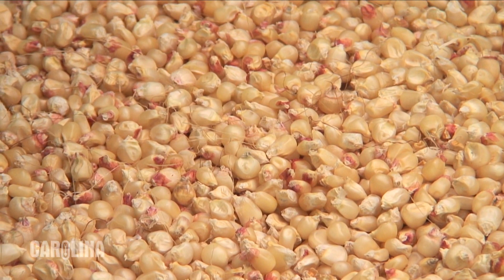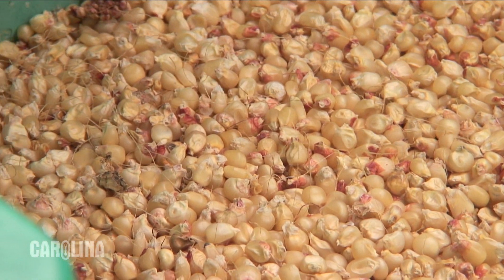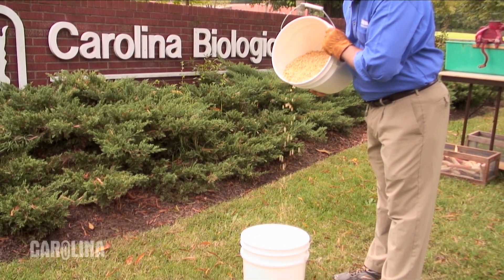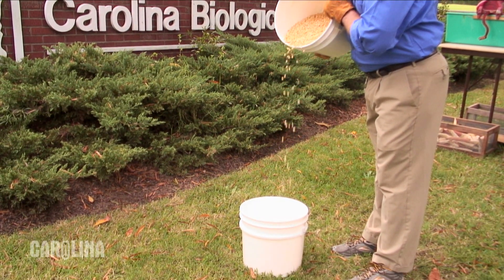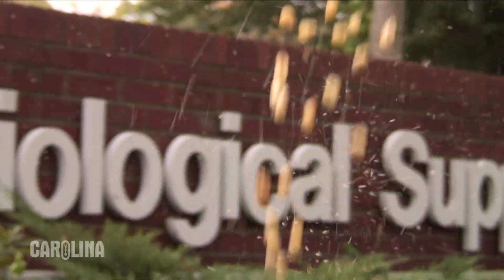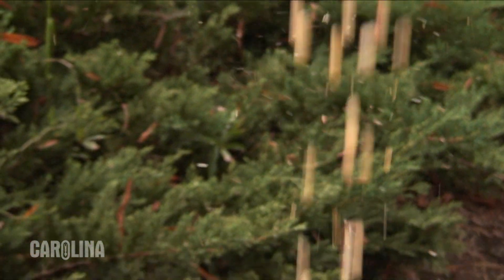Next, we have to clean these kernels. There are small pieces of cob, insect larvae, and insect eggs that are not suitable for long-term storage. So we need to be able to separate that from the larger kernels. To do so, we'll use a two-bucket method where we'll pour the kernels into one bucket and allow the wind to carry the insect larvae, the chaff, and the eggs away.